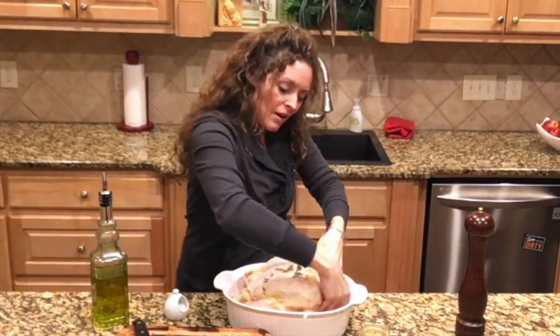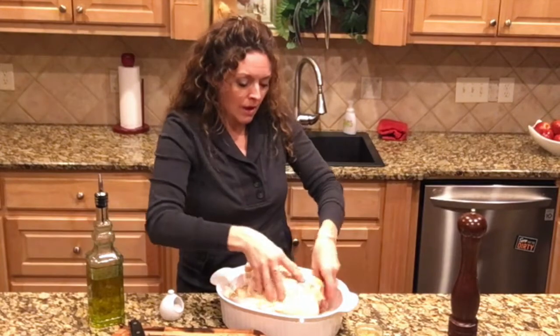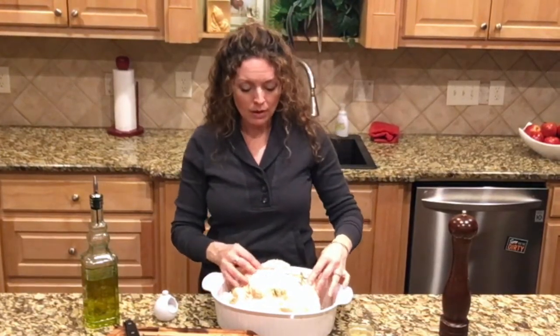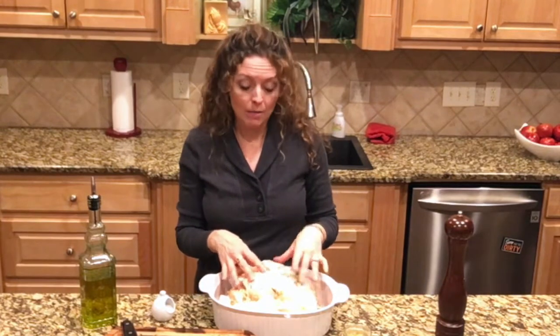I want to tuck the wings under so they don't burn while it roasts. My oven is set to 425°F. I'm going to roast this for about an hour — this was about a three-and-a-half pound bird. It's going to come out golden because we put some olive oil on it, and that lemon is going to be absolutely fabulous. Trust me, you're going to want to try this — best roast chicken you've ever had.